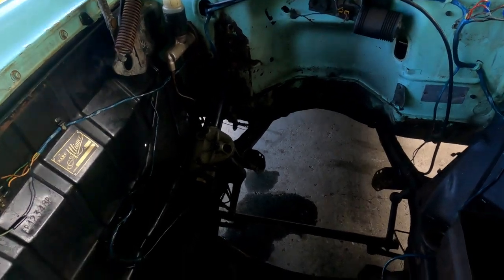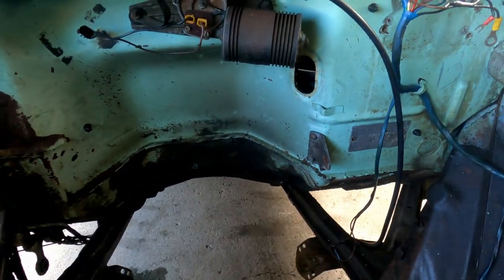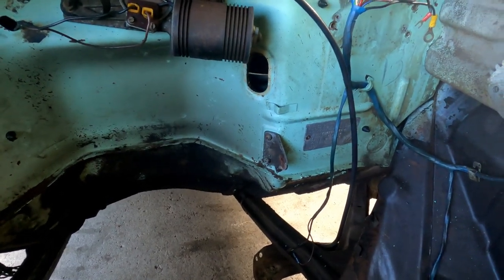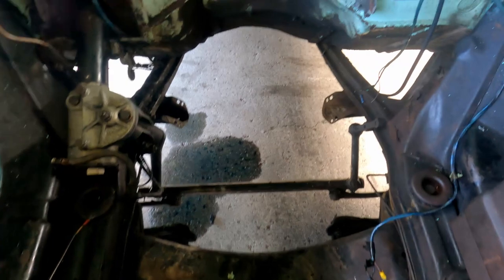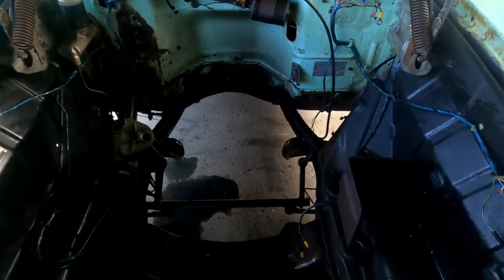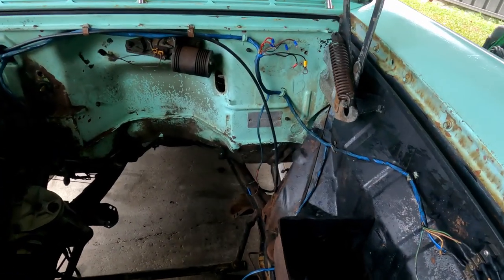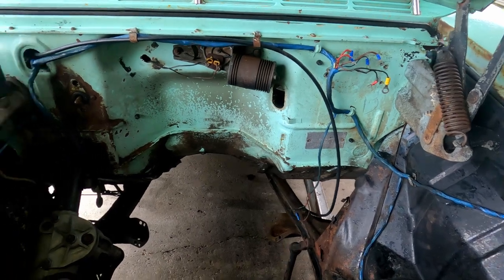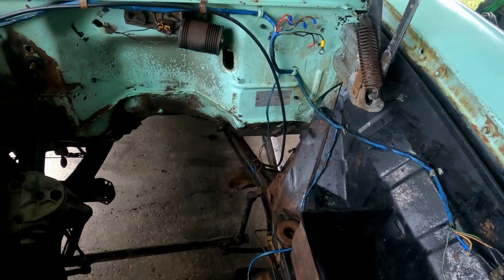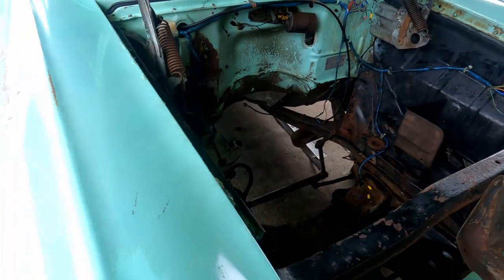I've got most of the stuff off — the throttle linkage and throttle pedal to pull out. The throttle linkage bracket's been a bit of a bitch and I need to get in there to give it a good belting with the driver. I'm going to give it a bit of a clean in here — it's pretty manky. Apart from that, it's pretty much as far as I'll take it for now until I get it down to Tim's. The engine bay's pretty much stripped — finally got the throttle linkage brackets off with the impact driver, giving it a quick degrease. I was going to pull the wiring harness out but I'll just leave it there for now.